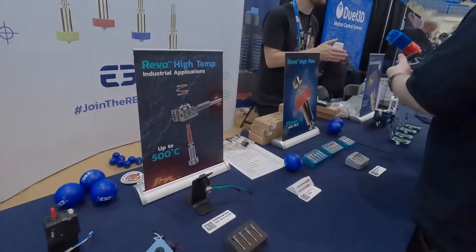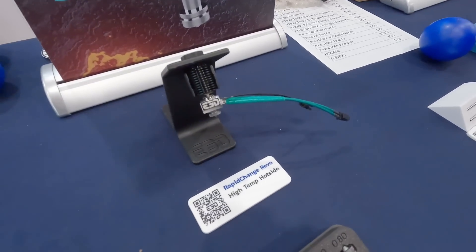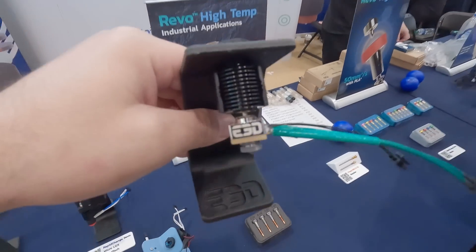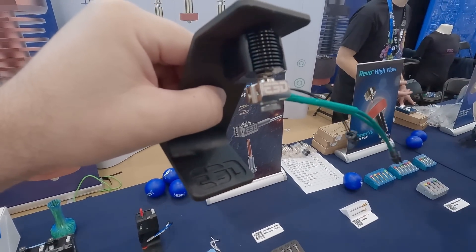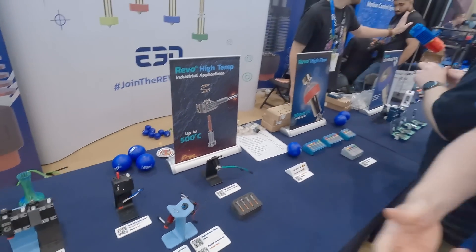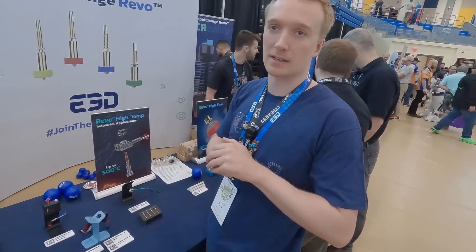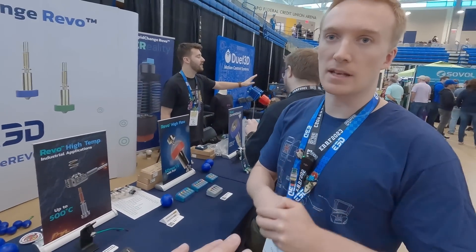Revo has been out for a while now and we have been working our hardest to complete the ecosystem. That included, a couple of weeks back, we launched HiTemp, which we're super excited about. This is obviously focused more towards industrial applications. It has a different block system — it doesn't use the same heater core. It has a more traditional looking block with a heater cartridge and an optional PT-100 or PT-1000. It's LB2 to go to those higher temps, so you can get this up to 400°C or 500°C.